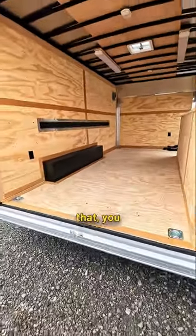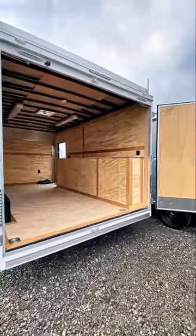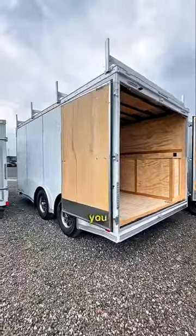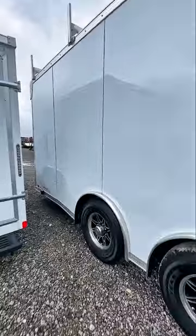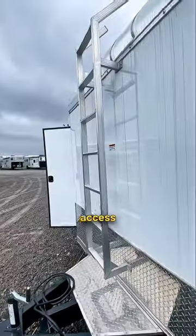On top of all that you get four recessed tie downs. On the outside you have ladder racks on the roof and ladder access in the front.